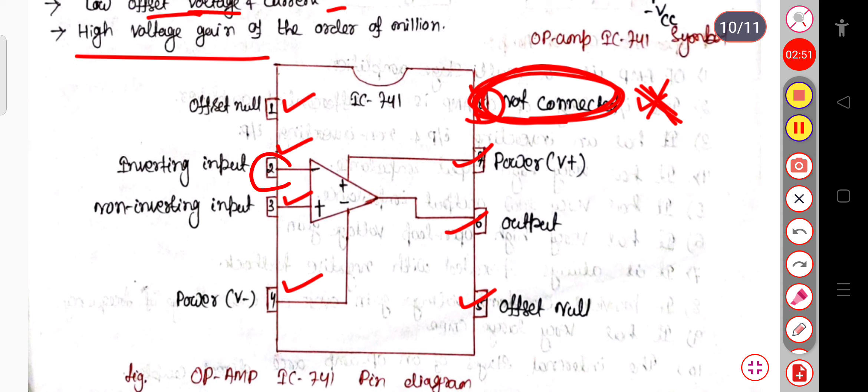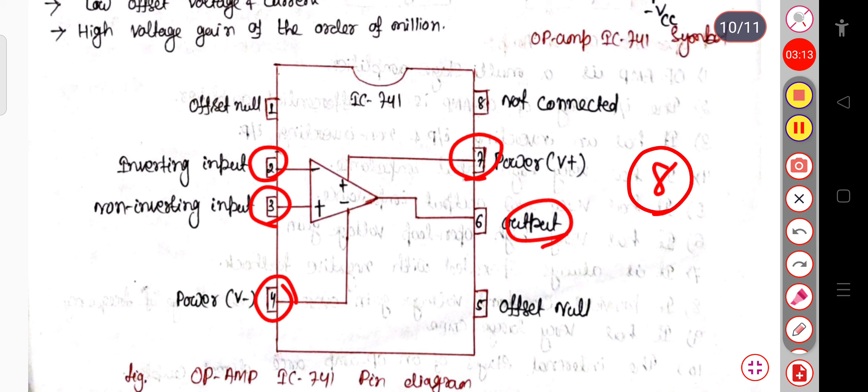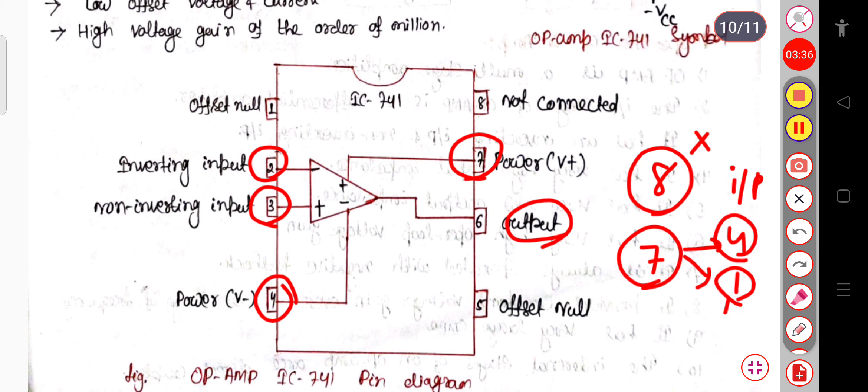You can see pin number 2, pin number 3, and pin number 4 as well as pin number 7. These are your 4 inputs, and pin 6 is your output. So the total number of pins is 8, from which 1 is not connected. So the total number of functional pins is 7. Out of 7, the 4 are for the input and 1 is for the output terminal.